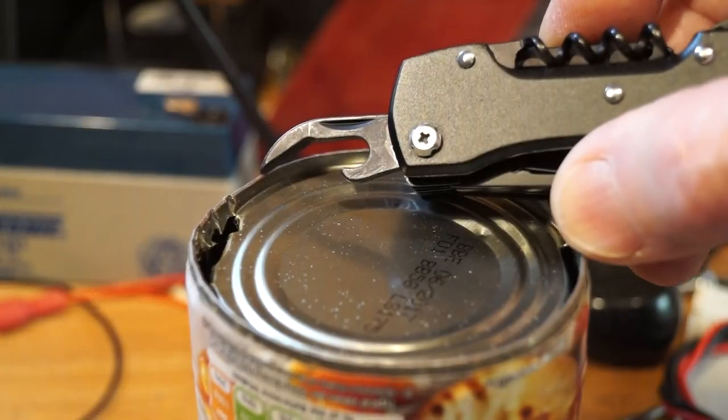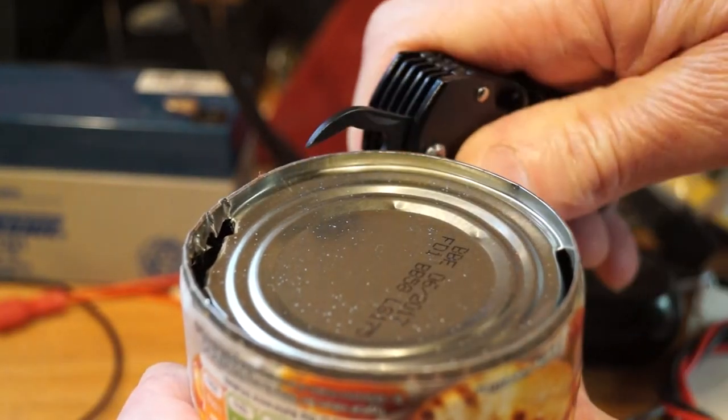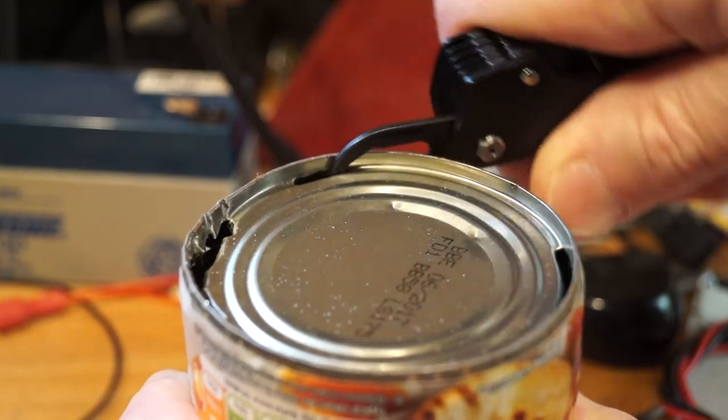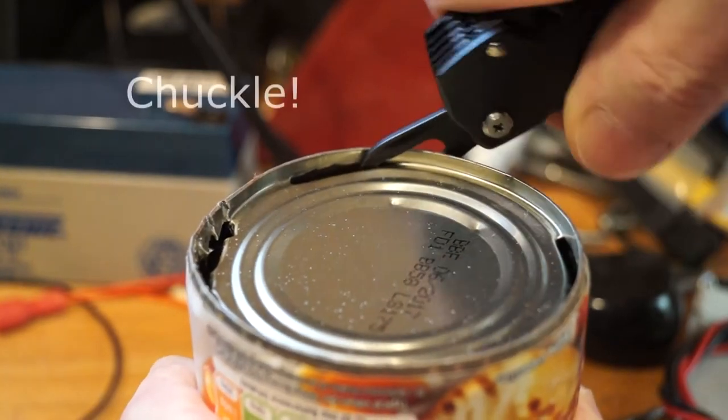Can opening then — can it cope with a can? Yes, it can.